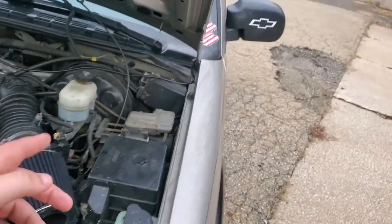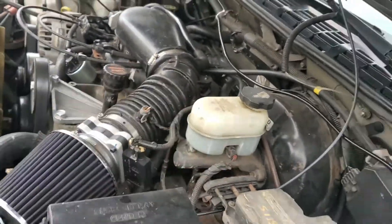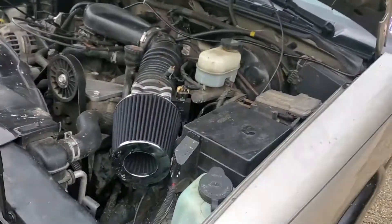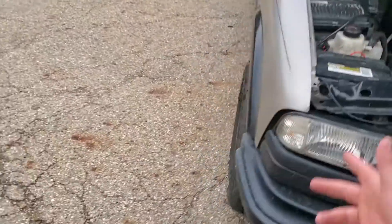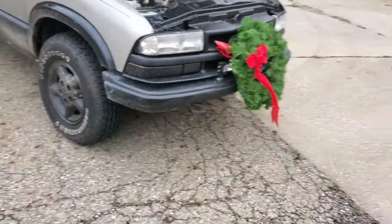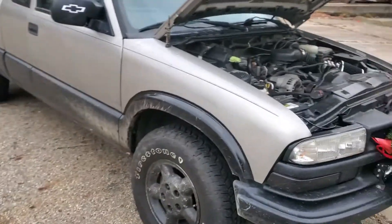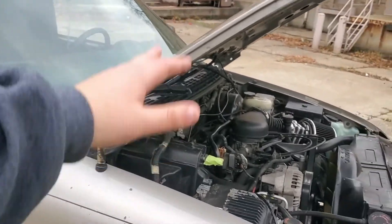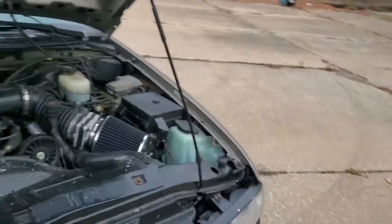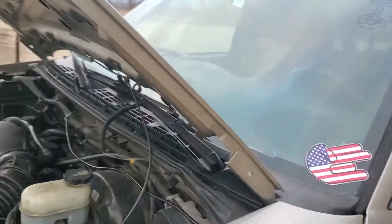Whoever had it at the shop before didn't replace the two hardest-to-reach spark plugs, so I thought that was the problem — but it still sputters a little when cold. It's a 20-year-old truck. She was leaking transmission fluid and throwing a code saying the transmission wanted to go out. My dad and I did a transmission pan gasket replacement and that fixed it. It shifts a little hard but that's expected on a 20-year-old truck.